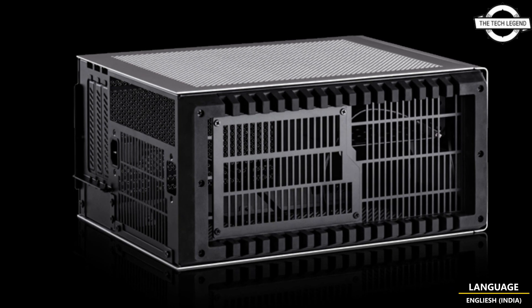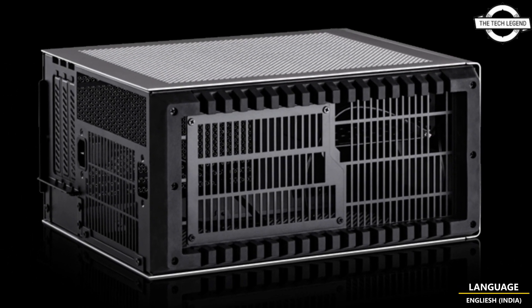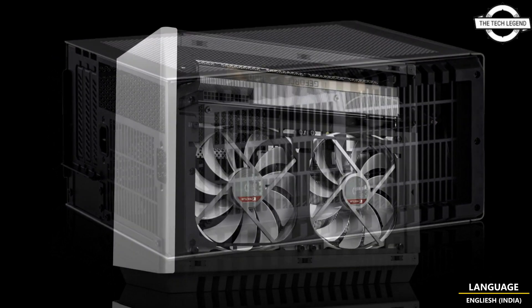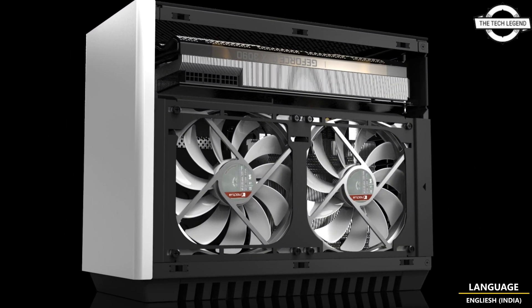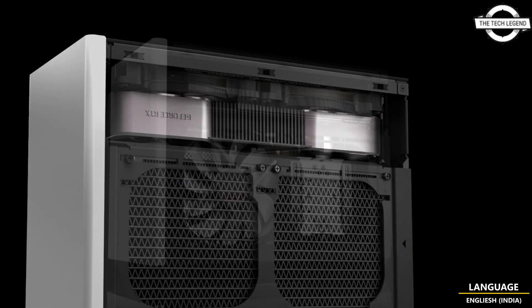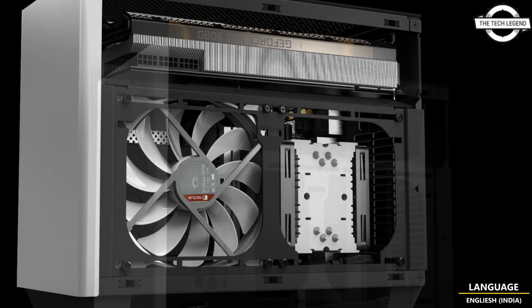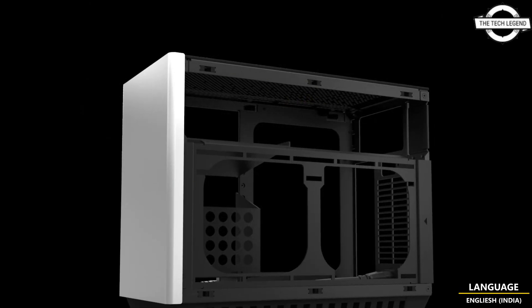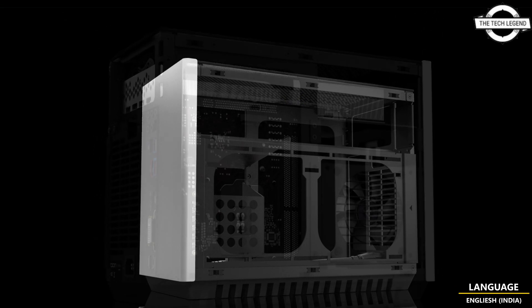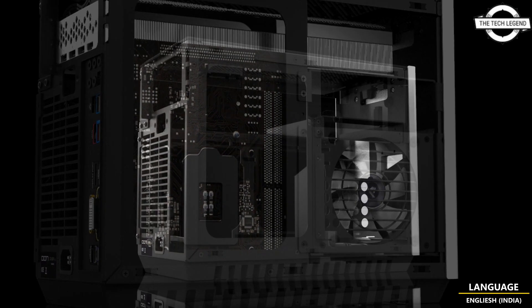It is the successor model to the famous mini ITX case A4 SFX series. It supports graphics cards up to 3.9 slots and a length of 336 mm, making it possible to install the latest graphics cards including the Nvidia GeForce RTX 40 series and Radeon RX 7900 series. It also supports radiators up to 280 mm in size and air coolers up to 145 mm in height, supporting high-end configurations for both graphics cards and CPUs.